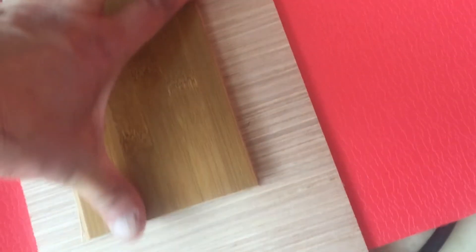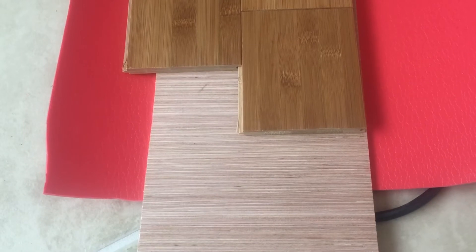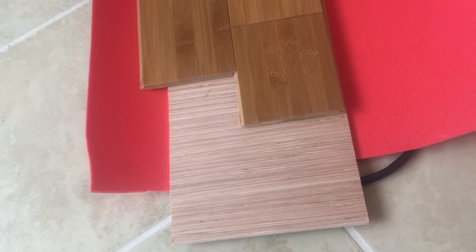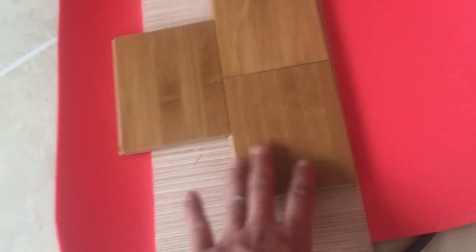On top of the vapor barrier, there's a subfloor — this particular kind sits on top of that material like so. Then these tongue-and-groove pieces fit together like so — that's basically your flooring system. In terms of overall height, the bamboo itself is about 3/8 inch thick, so maybe around 5/8 inch or so in total thickness overall, accounting for the subfloor material and the insulated layer underneath.